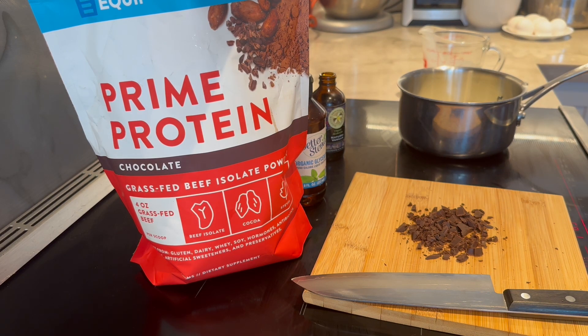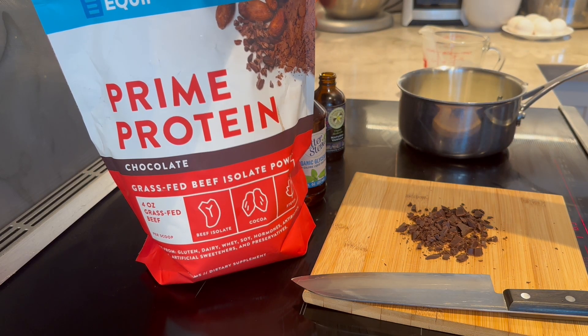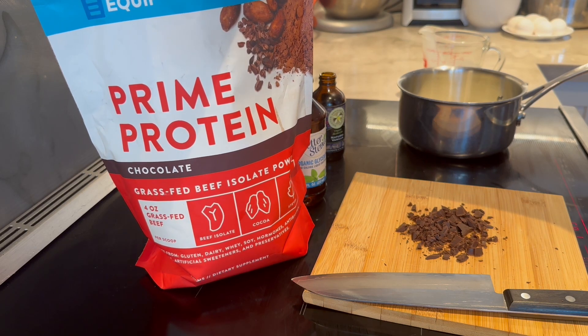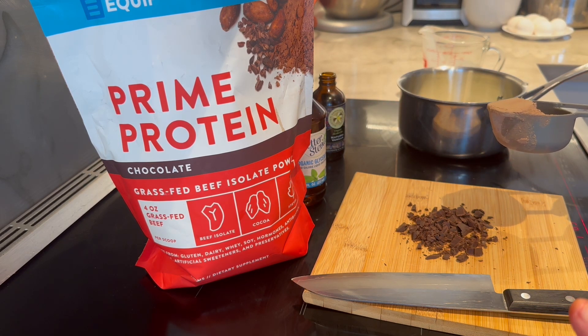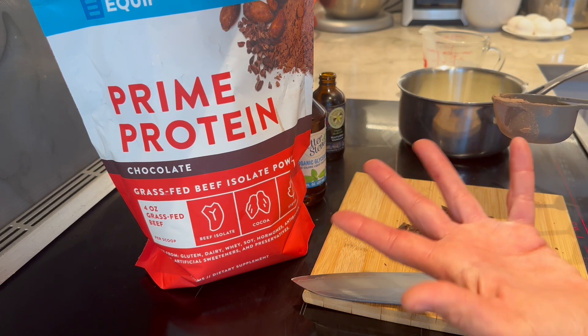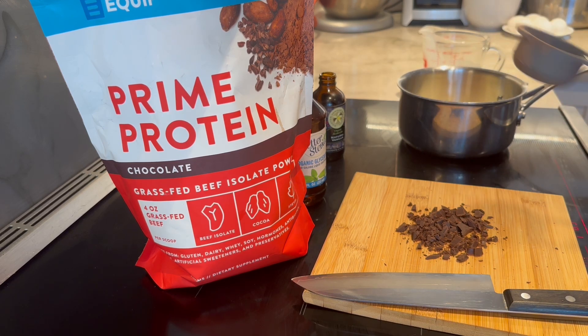Equip Prime protein is my favorite protein powder and I pack it with me when I travel — on my flight to Bali I have a whole bag with me. It's made from beef, so it's very bioavailable. When you consume beef protein, the absorption rate is 100% versus pea protein where you only absorb maybe a third of it.